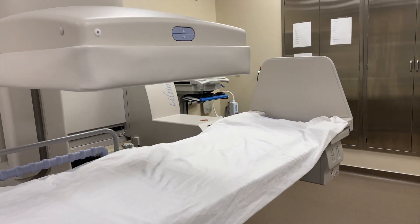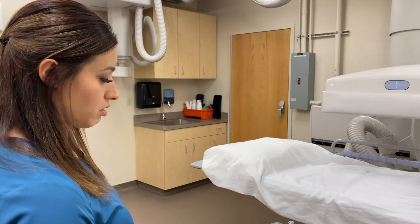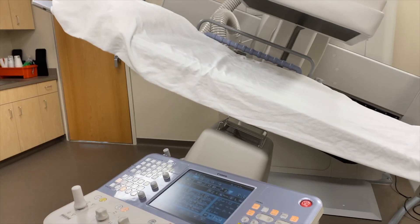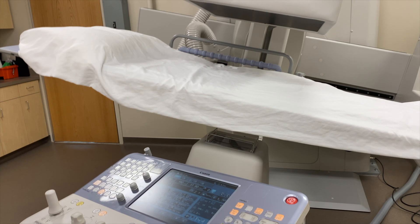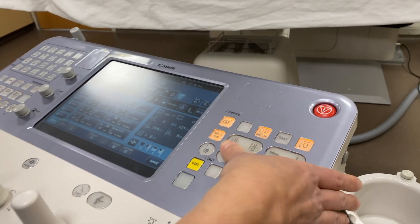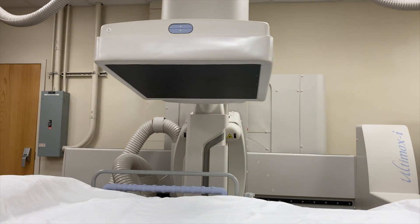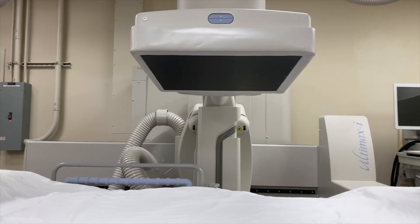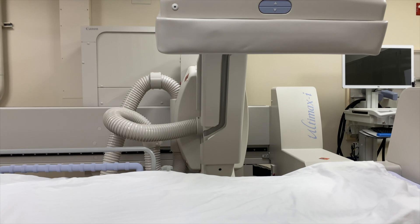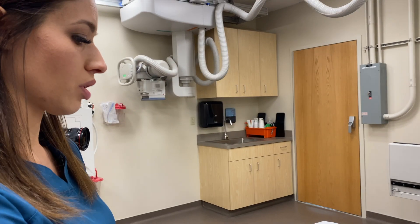We can raise the full machine if needed for a procedure. One of the nicer features is it saves a certain loading position, so the machine will automatically do whatever it needs to get to a good loading position for the patient. You don't have to worry about moving the C-arm separately or the table separately — it's automatically programmed to get down to the lowest position for the patient.